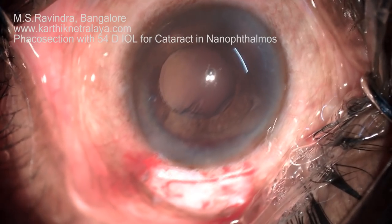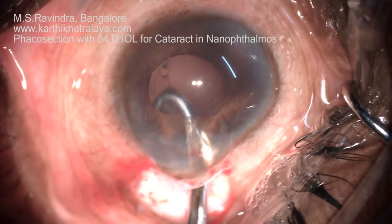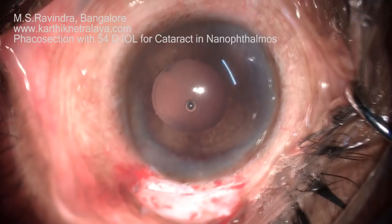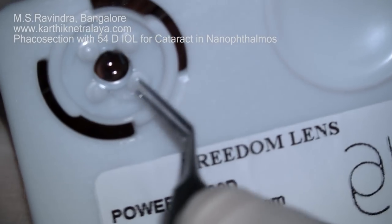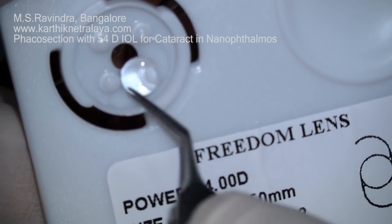Some of these patients were as young as around 20 years. The J-shaped cannula is used to remove the entire cortex. Complete cortical aspiration is essential to maintain a smooth post-operative recovery.